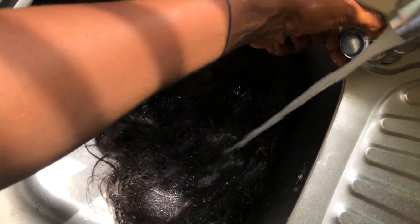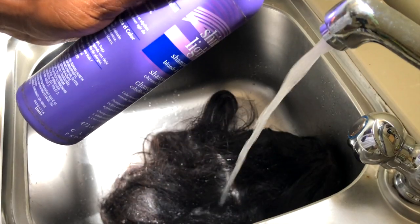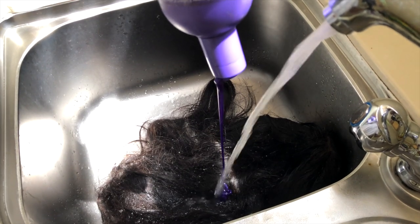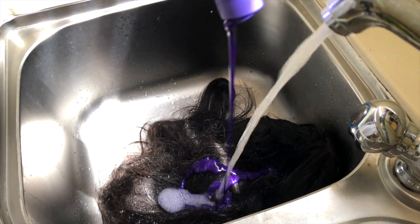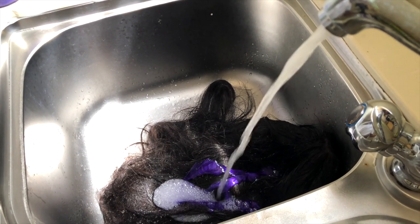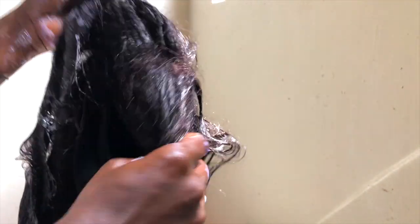I'll be using my Shimmer Lights shampoo — the purple one — to wash my units. I find that this shampoo is not as harsh, not as stripping, and not as drying as other shampoos. I focus on the lace because that's the part that touches my skin, so I make sure that side is extra clean. Notice I'm not washing the wig like a dirty rag — you have to remain gentle, getting the dirt off mostly using the tips of your fingers and running them through the hair.